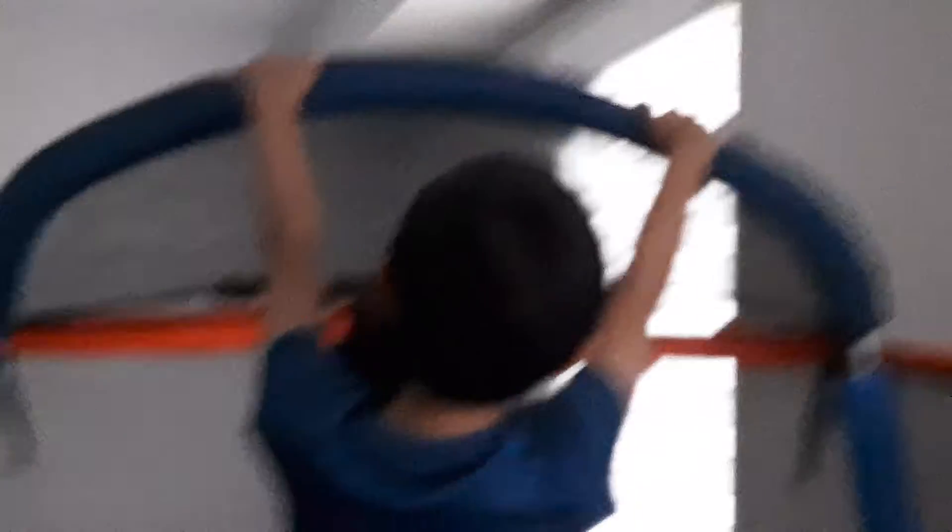Oh! Look at him! I'm going to do like that! He's acting! Okay, now we're going to show you how to break this over.